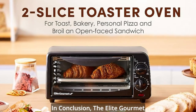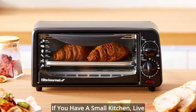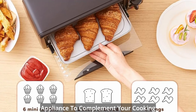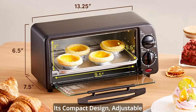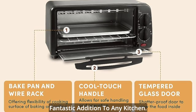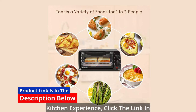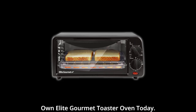In conclusion, the Elite Gourmet Two-Slice Toaster Oven is a kitchen superstar that punches above its weight. If you have a small kitchen, live in a dorm, or just want a handy appliance to complement your cooking arsenal, this is an excellent choice. Its compact design, adjustable timer, temperature controls, power, and included accessories make it a fantastic addition to any kitchen. If you're ready to revolutionize your kitchen experience, click the link in the description below to get your very own Elite Gourmet Toaster Oven today.